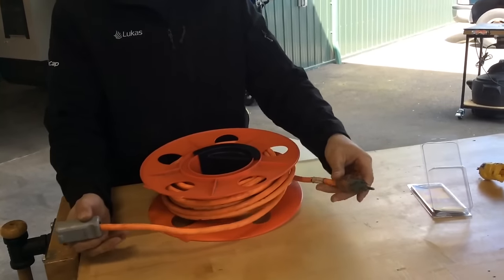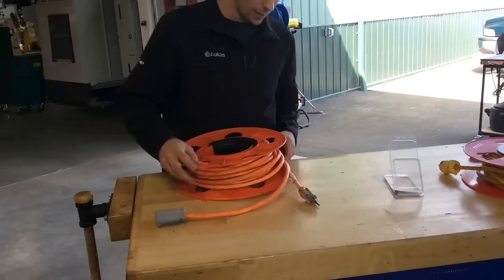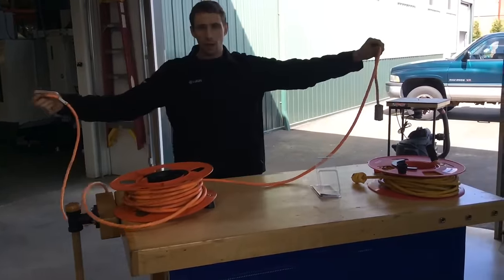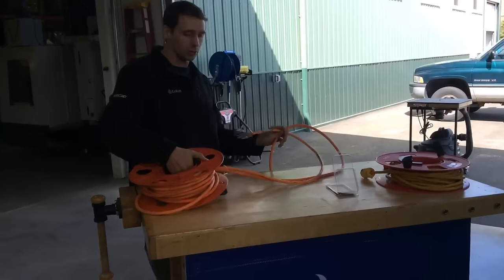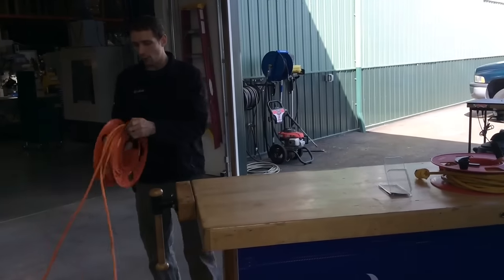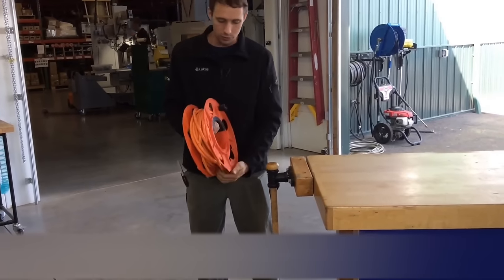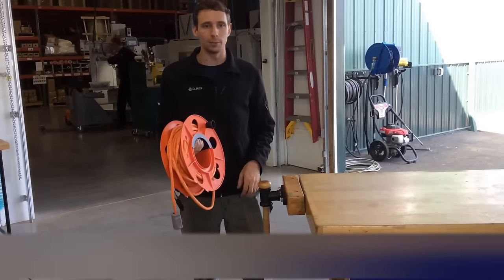The biggest advantage is that both ends of your extension cord hang out the same end. So when you go to use this, if you don't need all 100 feet, you can unwind just a little bit and have both ends available to use. When you wind it back up, however much you pulled out you can wind back twice as fast. And the cord ends stay nicely inside the reel so they're not getting kinked and breaking.